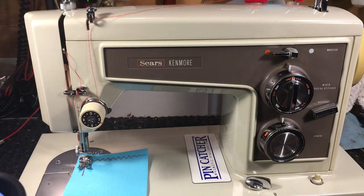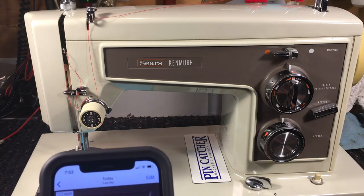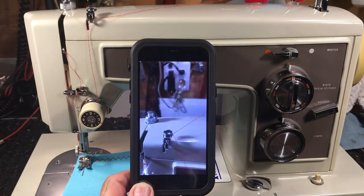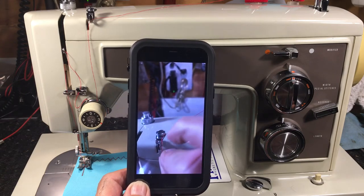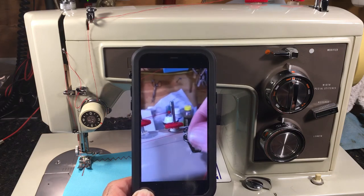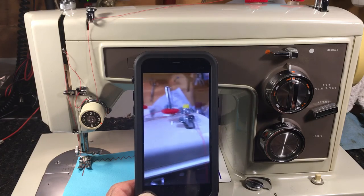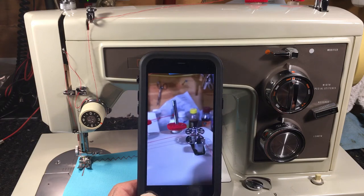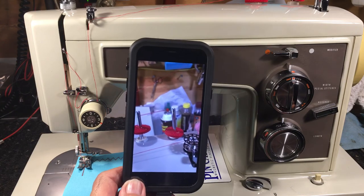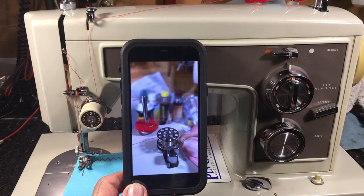Moving right along, we're going to wind a bobbin next and then we're just about ready to hit it. This has the best bobbin winder system. Bring it completely around the guide, make sure it's between the loop — it's spring loaded. Bring it around the bobbin — I'll try to do this with one hand, which I don't think I've ever done. Snip the end and put it up through the hole.